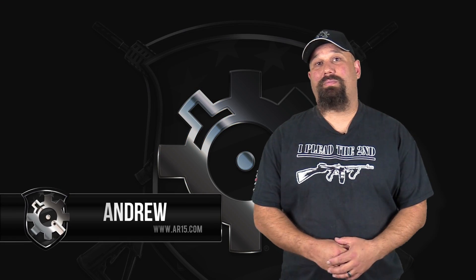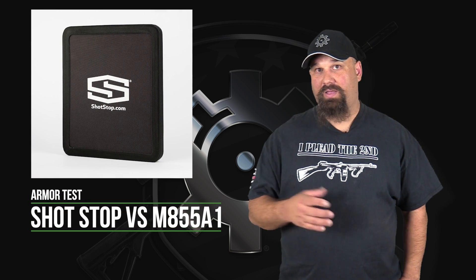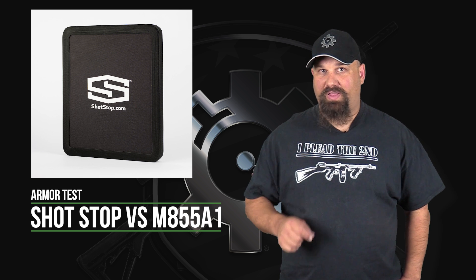Hi, Andrew here. Today we're going to do some more armor testing. Specifically, we're going to put some more rounds into a shot-up ultra high molecular weight polyethylene level three plate.